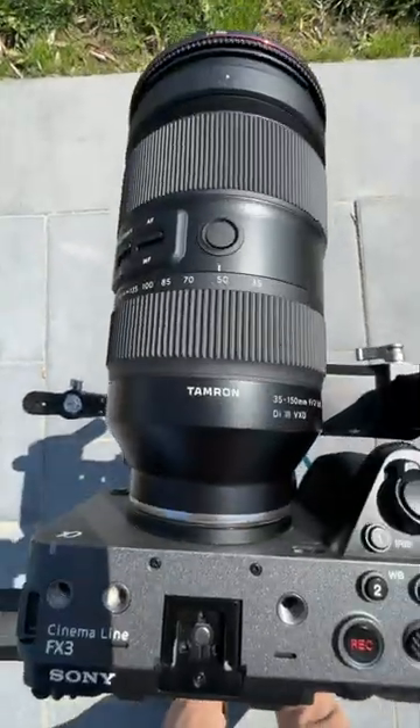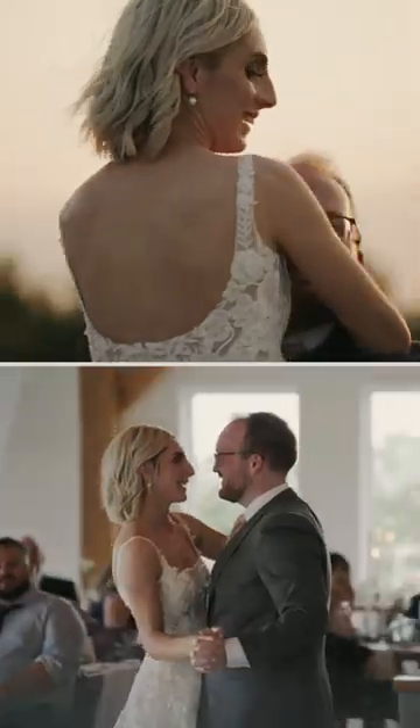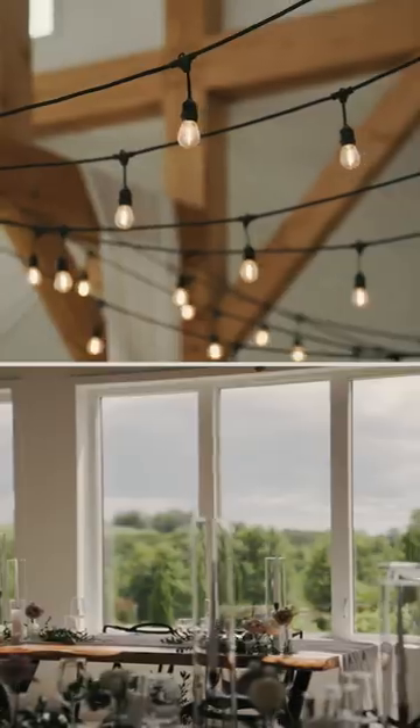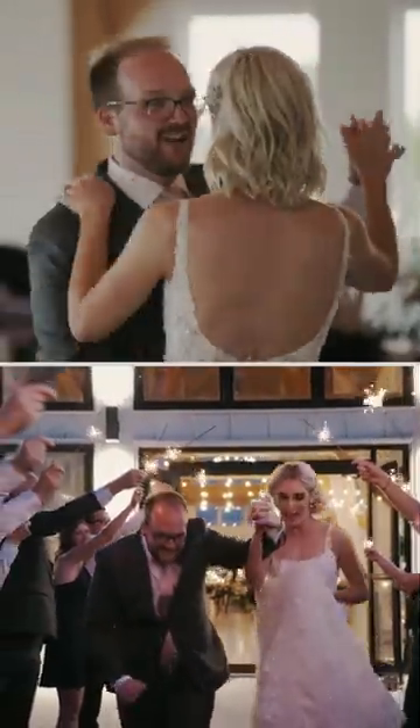If you shoot wedding films you need to try this lens. The versatility of having a 35 to 150 is incredibly useful for such a huge variety of different shots. It's f/2 at its widest and even zoomed into 150 it's f/2.8, so no issue when it gets darker.